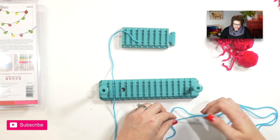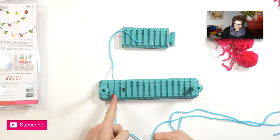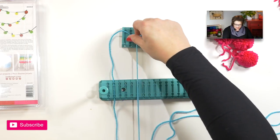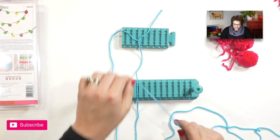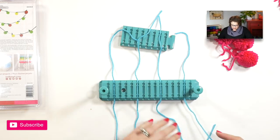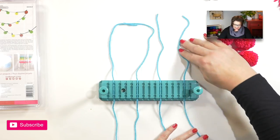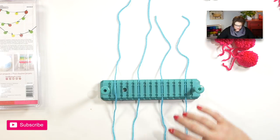If the yarn you're using is not very strong and breaks easily, you might want to consider using cotton thread for your ties instead. Following the instructions, we place ties in the second slot, the sixth, the tenth, and the fourteenth. You want to make sure that your ties are as even as possible in length — extend them out as evenly as you can.